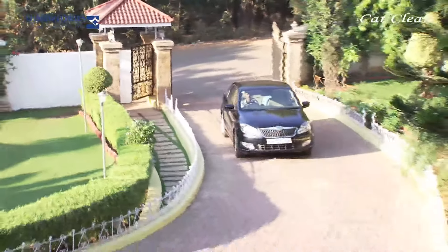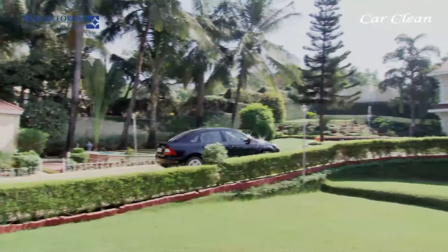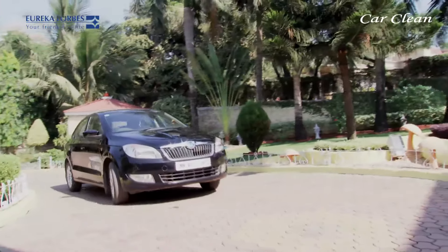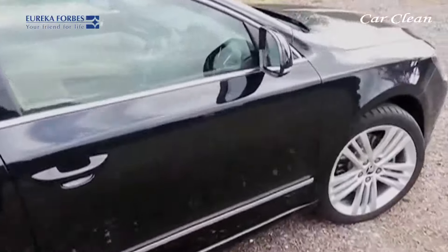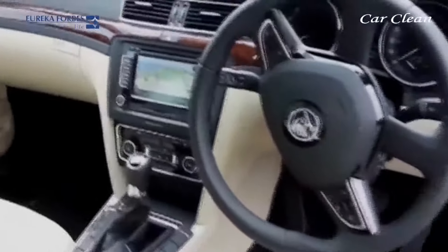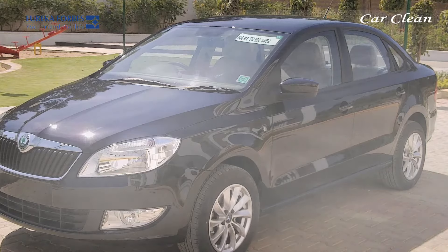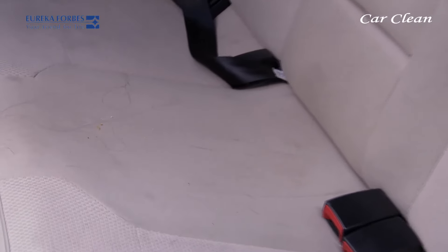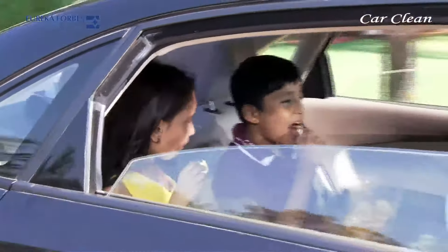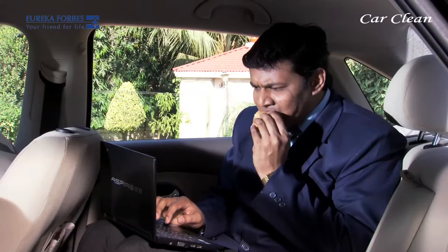Regular maintenance keeps the car moving smoothly and the exterior remains sparkling. But what about the interior of the car? Due to daily use, rising air pollution and dust make the car's interiors dirty. Littering done by children, the quick bites in between meetings —